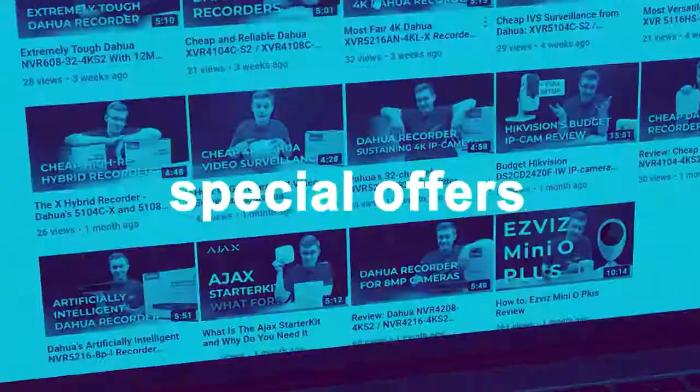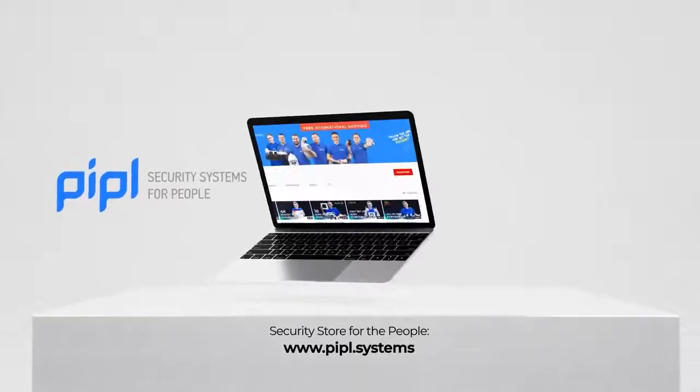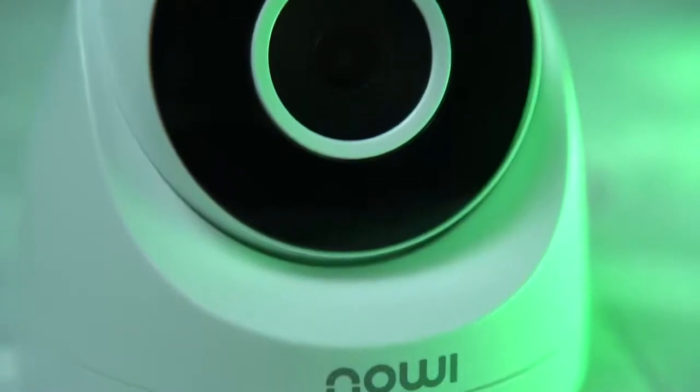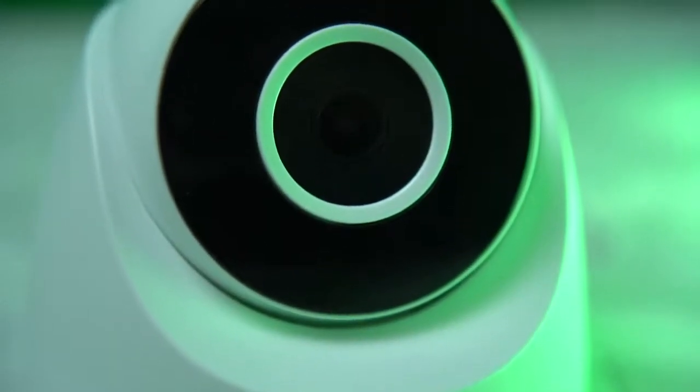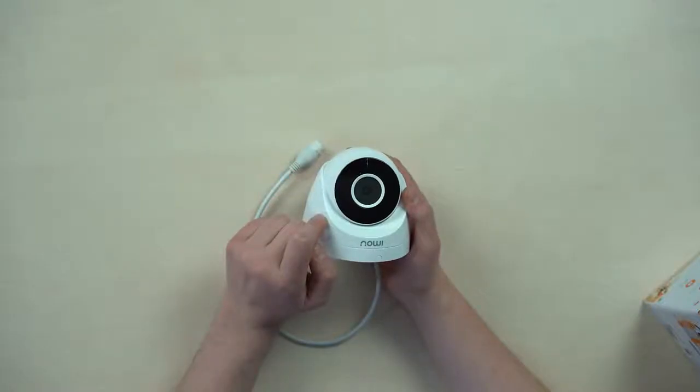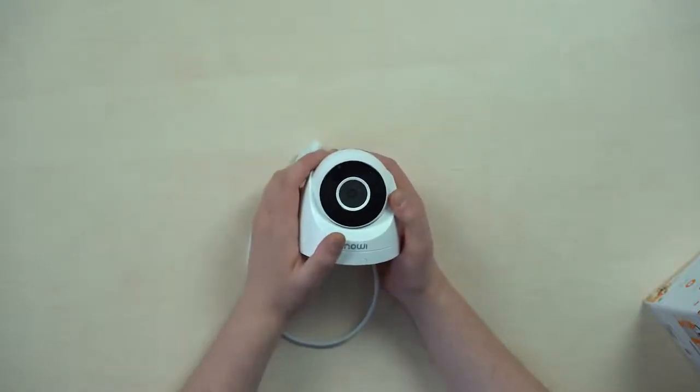My name is Daniel. Subscribe to the People Systems YouTube channel and get your special offer on every deal. Main things to know about the IMO T22A: it has the classic 2 megapixel 1080p resolution, which is common and looks okay, but it's time to move on and go even higher in the entry-level equipment.